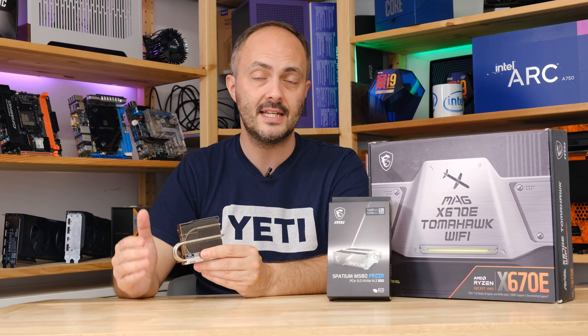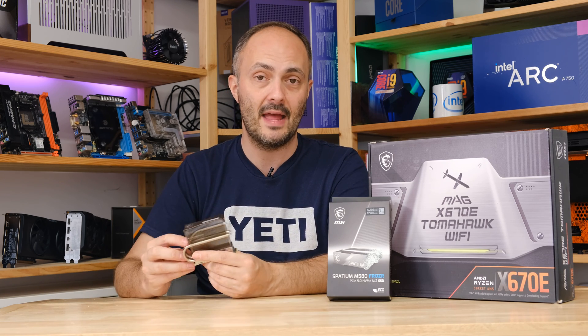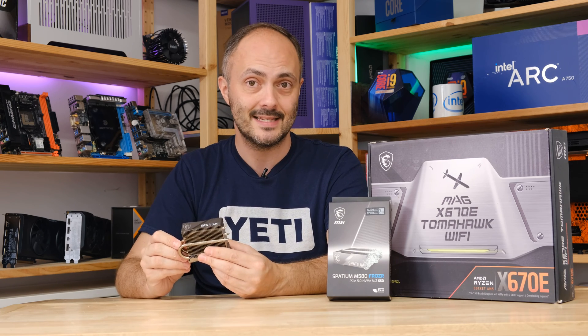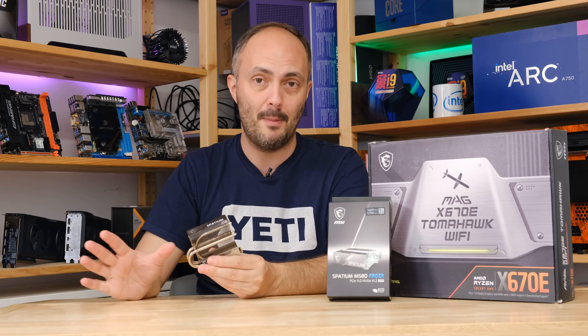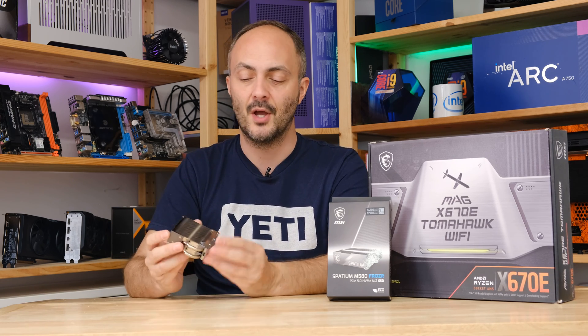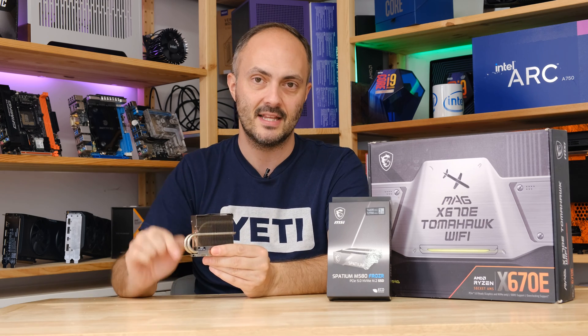The examples I've tested from Corsair and Crucial — while pretty good — do end up throttling under sustained workloads, especially if they're squeezed between a graphics card and a cooler. You'll only see those sequential speeds for maybe 30 seconds to a minute before throttling kicks in. That's where the Spatium M580 Frozer comes in: its massive heatsink and three heat pipes handle sustained loads effortlessly, and thankfully it doesn't cost that much more than those SSDs. So if you must have the fastest PCIe 5 SSD that can actually maintain those sequential speeds long-term, it is for you. Thanks to MSI for sending this over — links in the description below, and I'll be back very soon with more content.